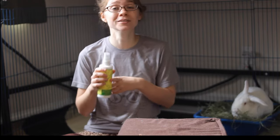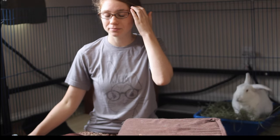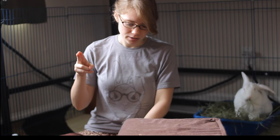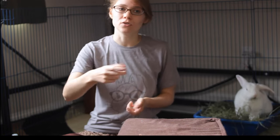You can also make your own deterrent spray. I believe it's two cups of apple cider vinegar and one cup of regular vinegar. Shake it all together in a spray bottle and you can spray that — it's basically the same thing.